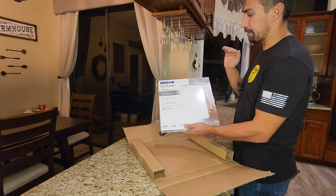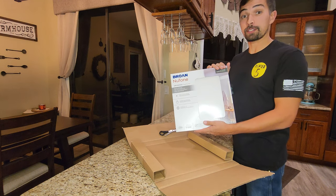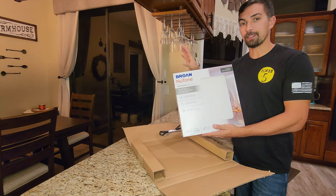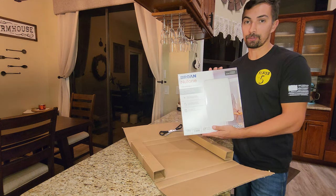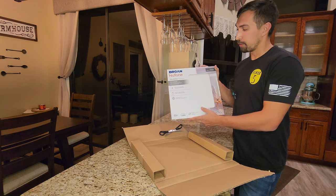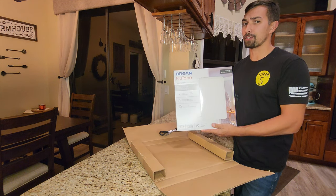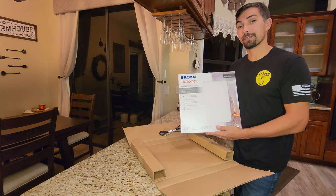This is really cool because this is a universal clean cover for your exhaust vent for the bathroom. I don't like the look of the existing old style vent in the bathroom, so I thought, what is an easy upgrade that anybody could do? Go ahead and get yourself one of these universal clean cover upgrades — it's going to give it a modern look inside any bathroom. Really quick and easy to do. Highly recommend it, and I'm going to show you how easy it is next. Let's get to it.